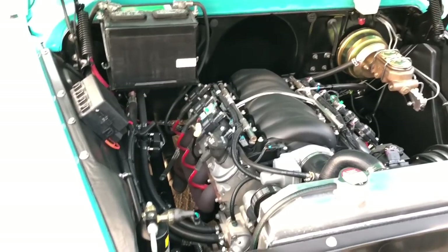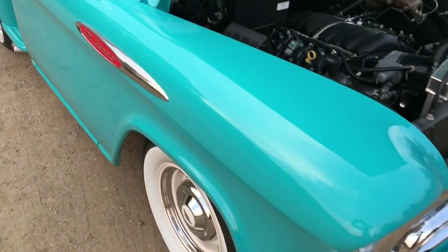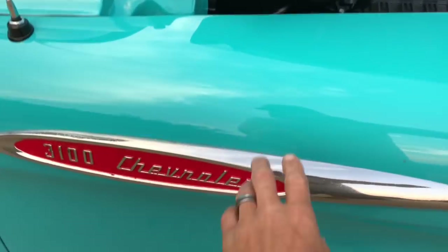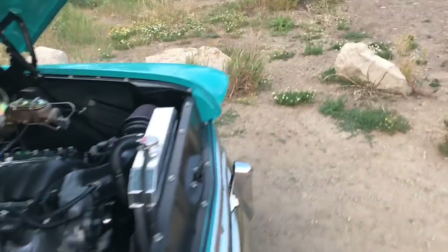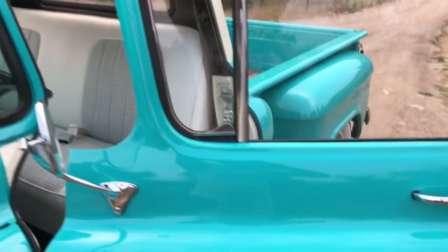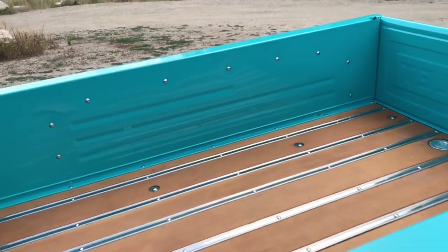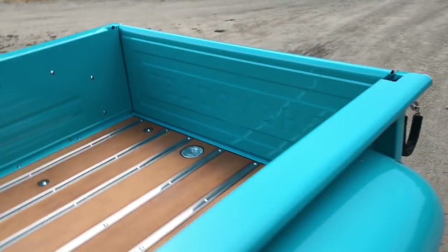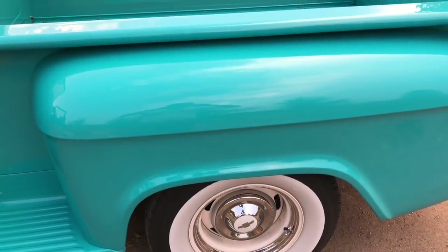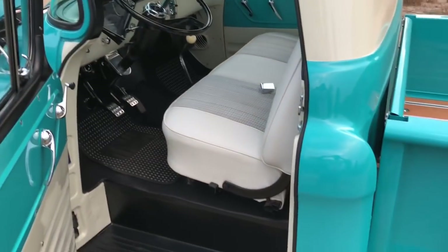I tried to cover every detail on this truck and leave no little detail unaddressed. You've got the original emblems on the side and on the front. I'm sure I'm forgetting stuff — this is my fourth time trying to do a video for this thing. I hope you enjoyed it, and any questions, please ask. Thank you.